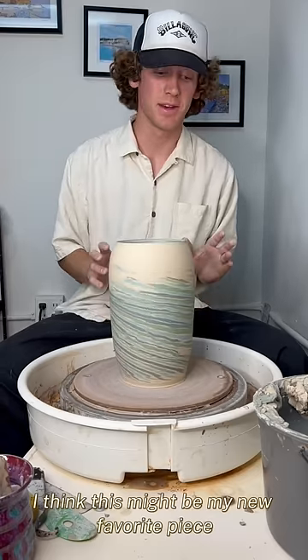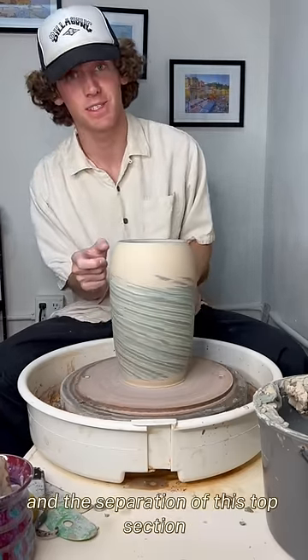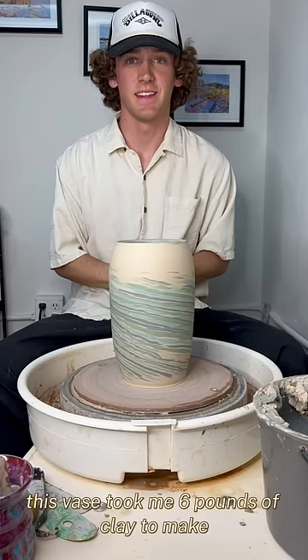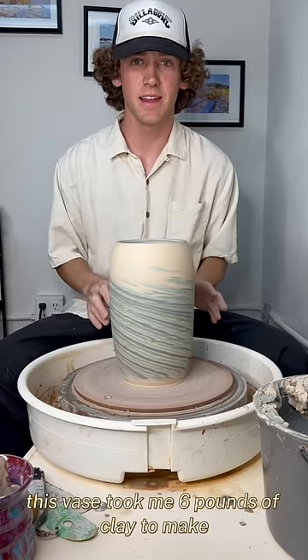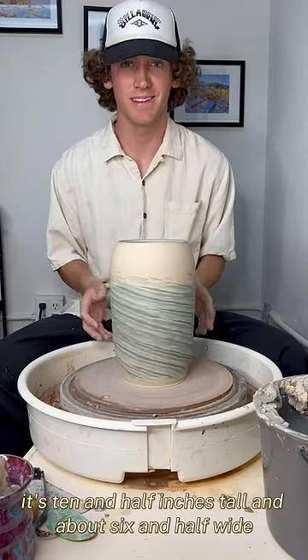I think this might be my new favorite piece. I love these colors and the separation of this top section — it's so nice. This vase took me six pounds of clay to make. It's ten and a half inches tall and about six and a half wide. Let me know what you think.